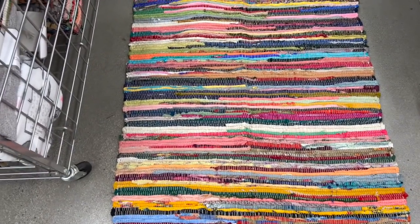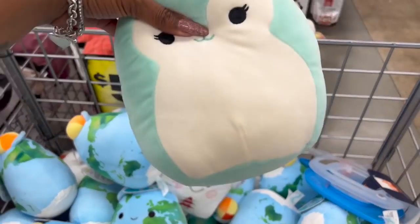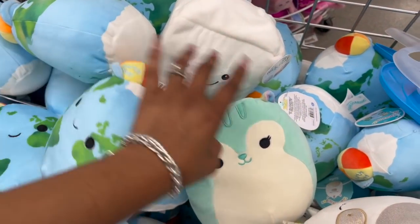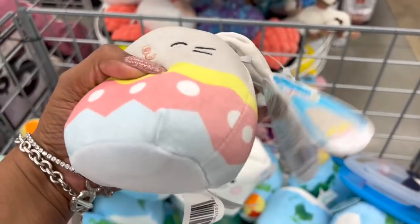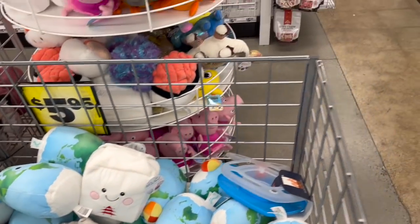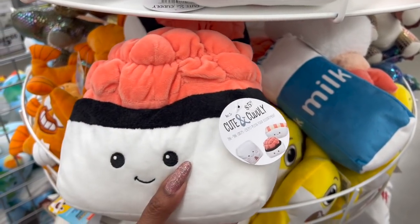Bring out the Earth Day Squishmallow — how cute is he for five dollars and ninety-five cents? They also have Serene for $5.55 — I love the little rainbow tail she has. His name is Ramon — oh, how cute is that little bunny! And there's Blake, Sophia... they usually have quite a few at this location, but I'm only seeing a few, which is kind of odd.